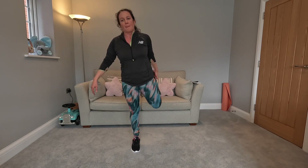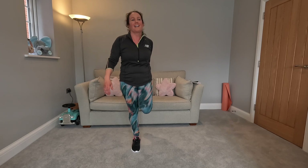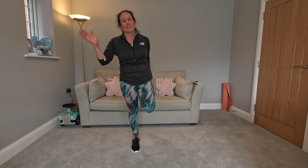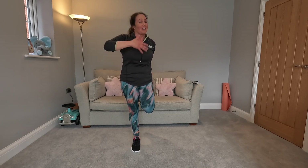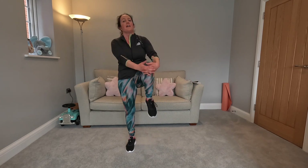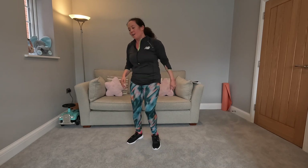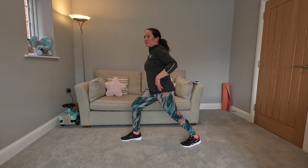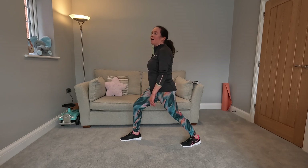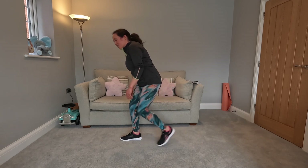Quad stretch. I hope you enjoyed that - that is ten minutes. I don't know about you but I'm so out of breath, I imagine I've got a bright red face. I'm hot, I'm sweaty, but I feel good. I hope you guys feel good too. It's ten minutes and you can go and get on with the rest of your day, rest of your evening, whatever you're up to. Calf stretch - especially because we've been doing lots of jumping. Back leg is straight, front leg is bent. Change legs.